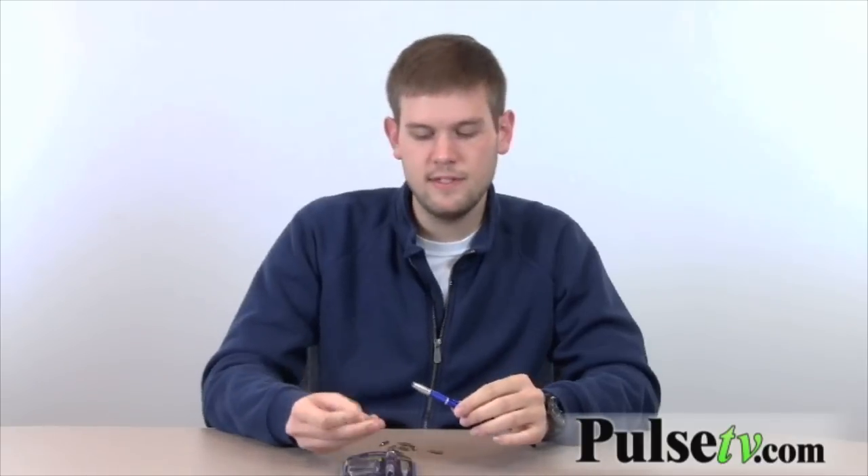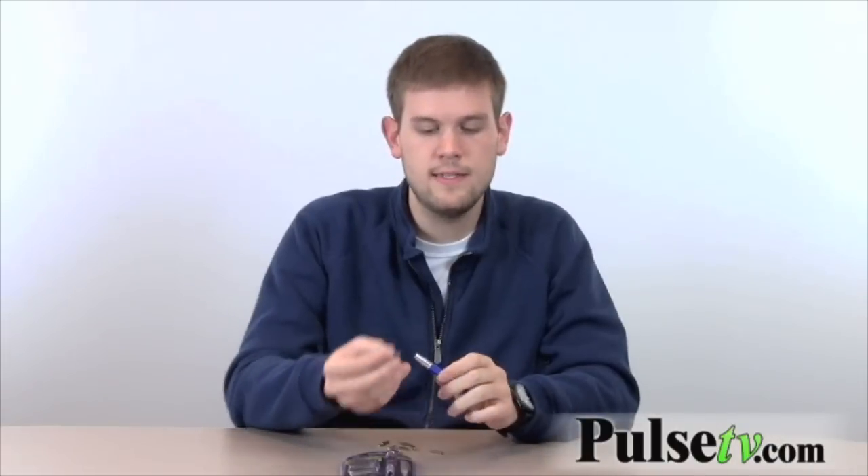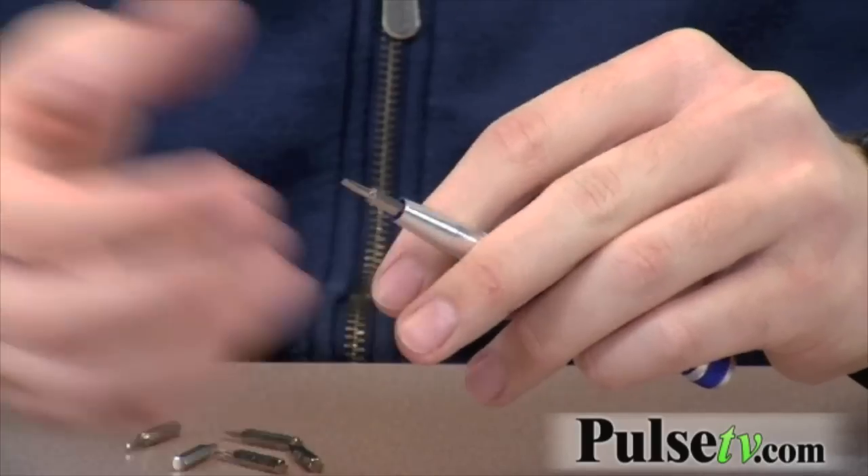It's meant for smaller jobs obviously. It comes with these little heads — a couple of flat heads, a couple of Phillips heads, and a couple of hex head screwdriver sets. It fits into the top here which magnetizes it, and then you just use it as you would a screwdriver.